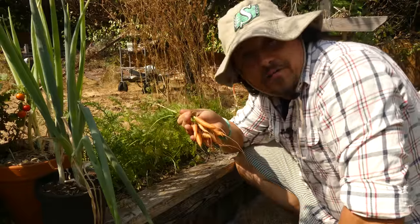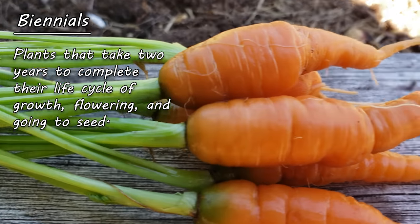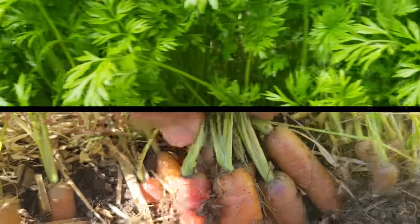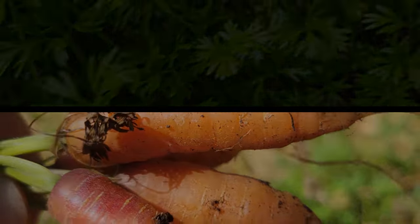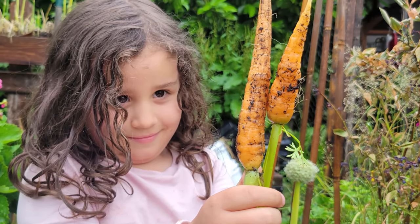Not so with our carrots here. These guys are what's known as biennial plants, which means in a nutshell it takes them two years to complete their life cycle. The first year is all about that lush green growth up above and developing that delicious taproot down below — and this is why we love carrots. They're easy to grow, easy to harvest, and most definitely easy to eat.